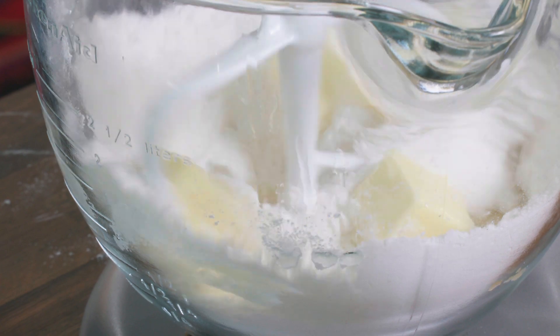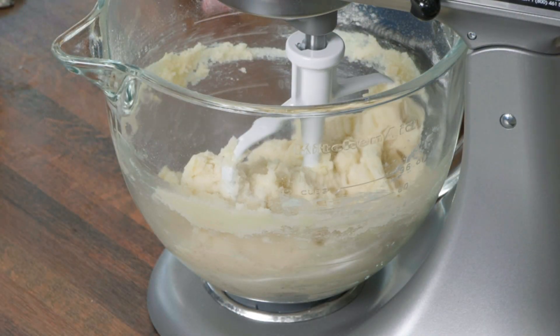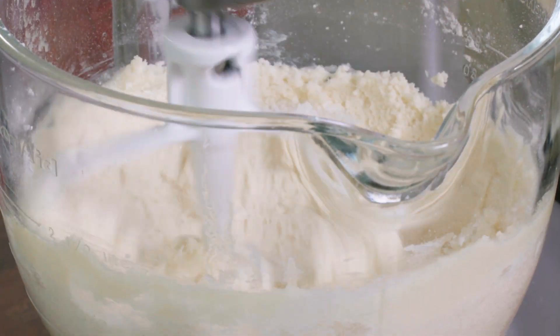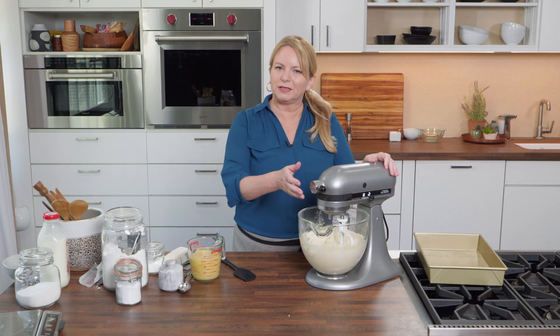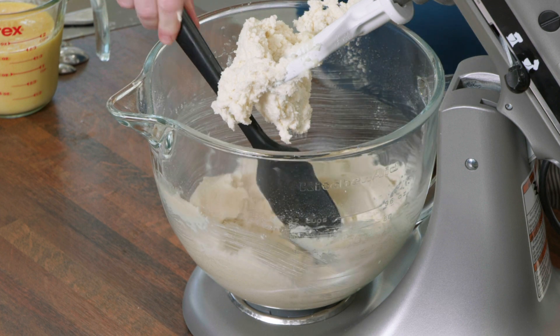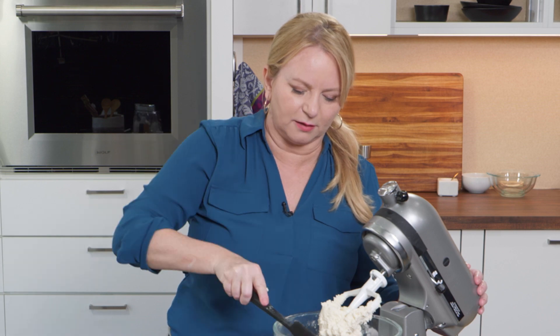That's going to take about 30 seconds — it's looking a little bit like sugar cookie dough. Now I want to aerate this, so I'll increase the speed to medium and let it go for about a minute. Even if it doesn't say it in a recipe, if you see things clinging to the side of the bowl, it's always a good idea to give it a scrape down. You want to make sure everything is mixing evenly.